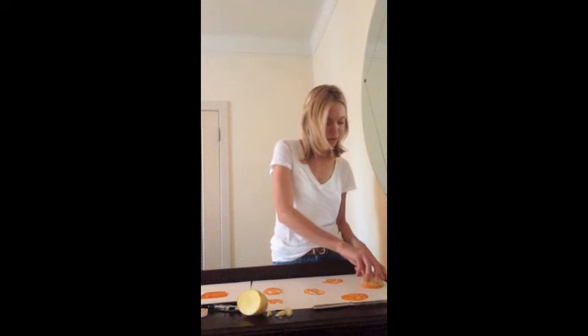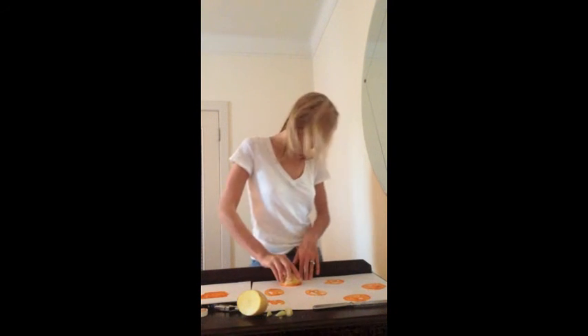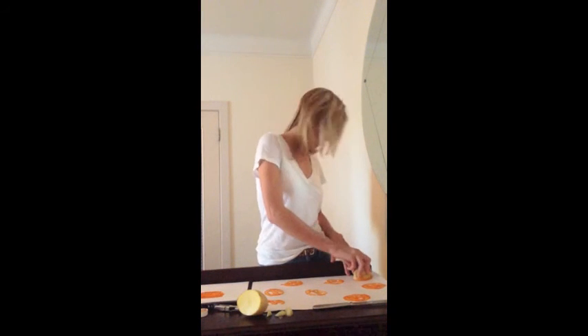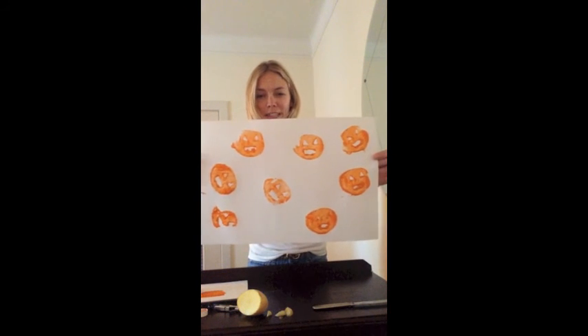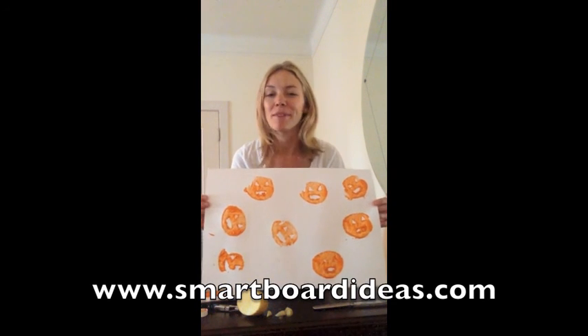I think this is a great Halloween activity as it's very sensory, easy, and fun, with a great cute product at the end. Pumpkin potato printing. Happy Halloween and happy smartboarding.